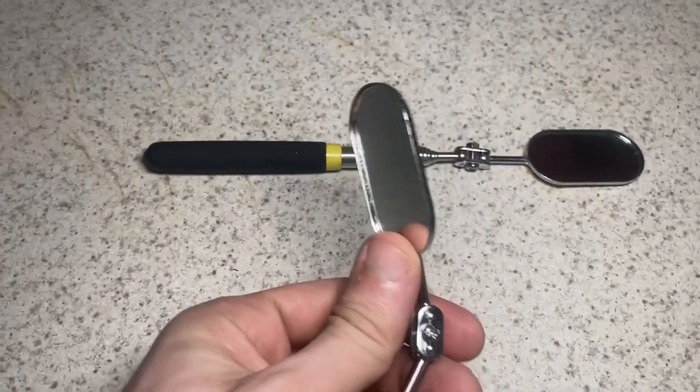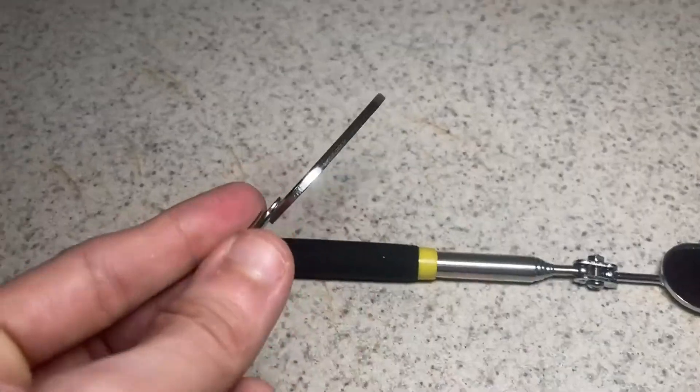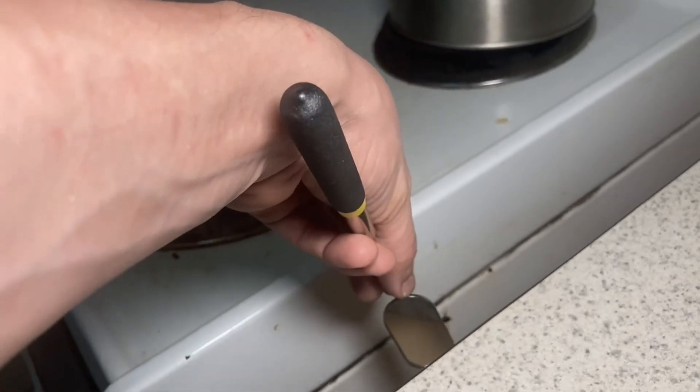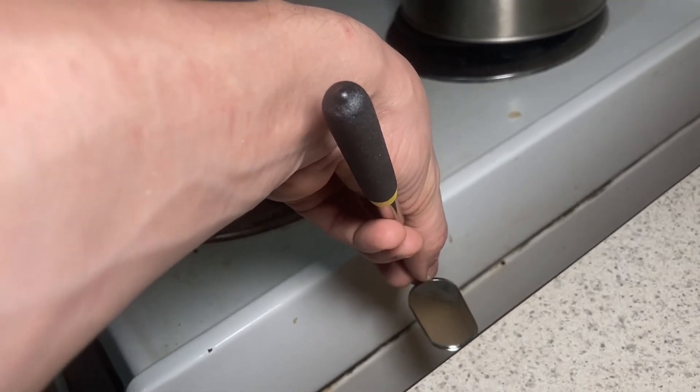Here you can see that you could bend it so you could get the angle that you want. So if you want to see a hard to see spot — I'm just using it right there just to kind of show you how it works, but I'm sure you can find a better usage for it.